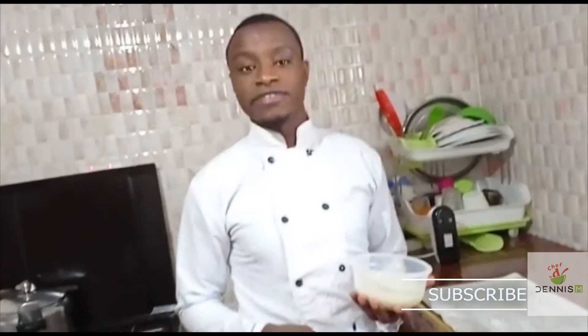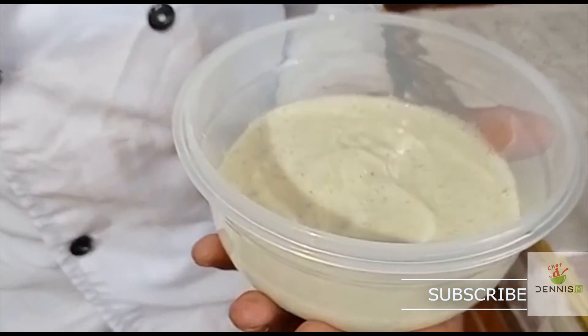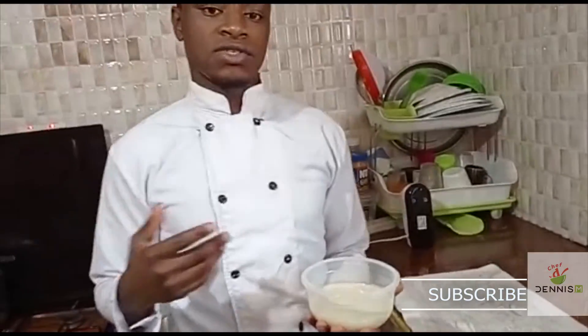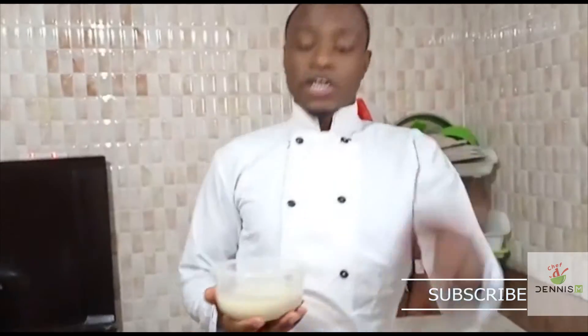Dennis has prepared an egg mayo for you. I hope you liked the recipe. From this egg mayo we can make other sauces like green sauce, butter sauce, and Hollandaise sauce. We also have mustard mayo and green mayo. Please don't forget to subscribe to my YouTube channel, comment, and share my videos. Until next time!